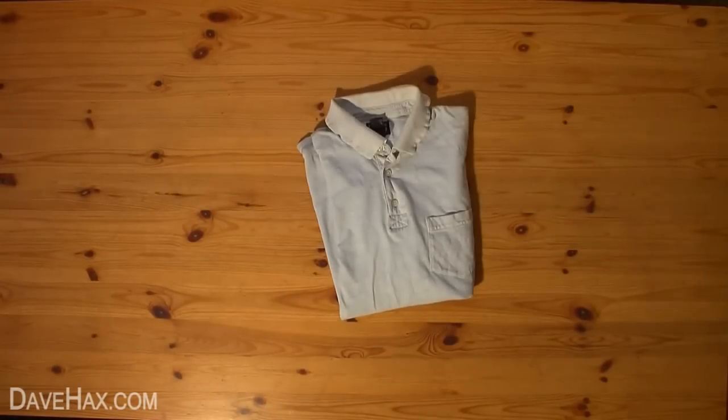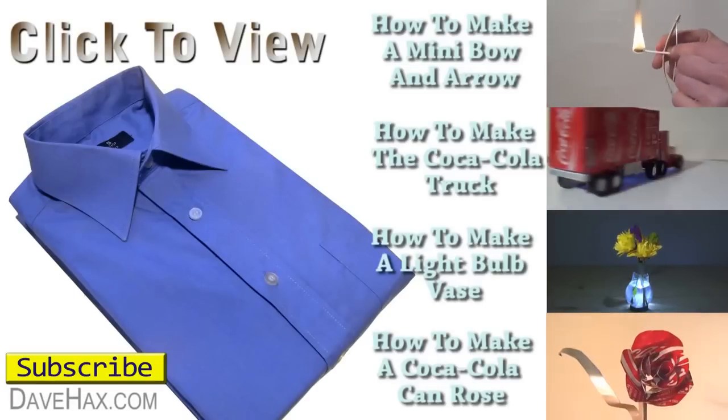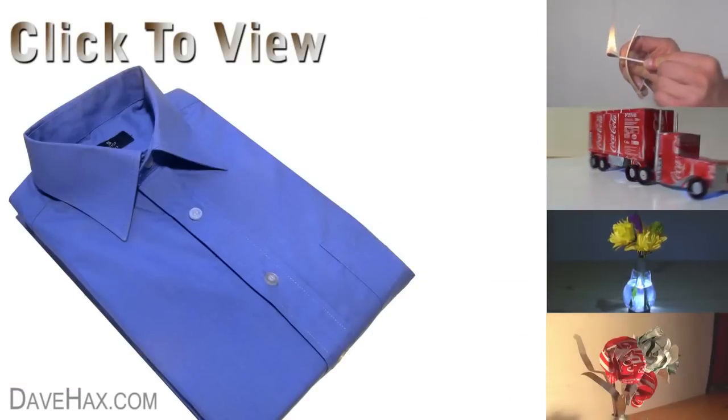If you like this video, maybe you'd like to take a look at some of my others by clicking on the links on the right hand side, or take a look at my YouTube channel page. Thanks for watching!